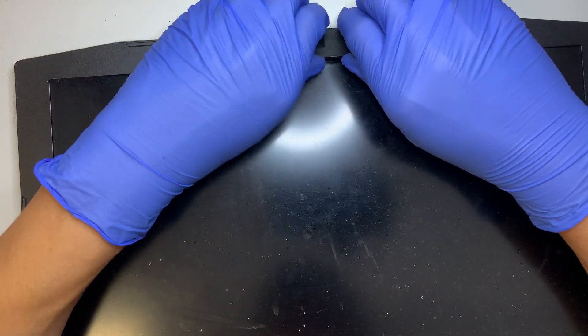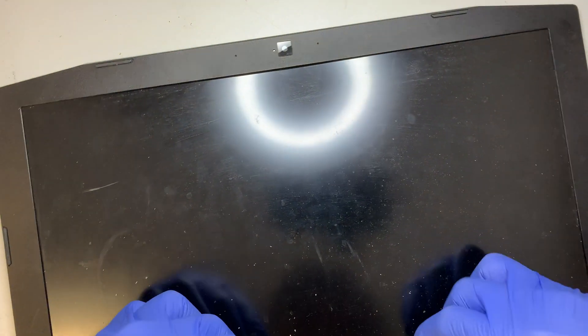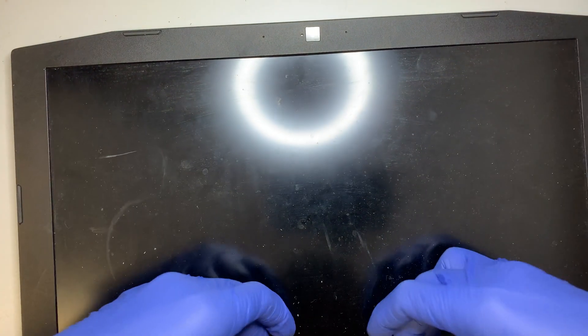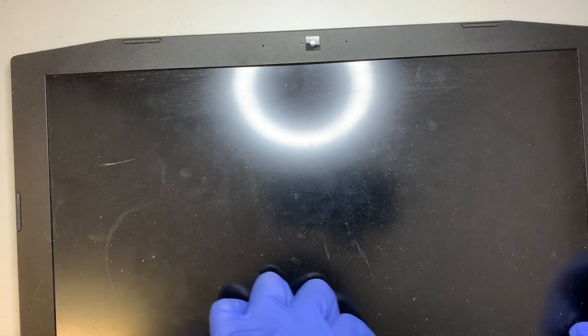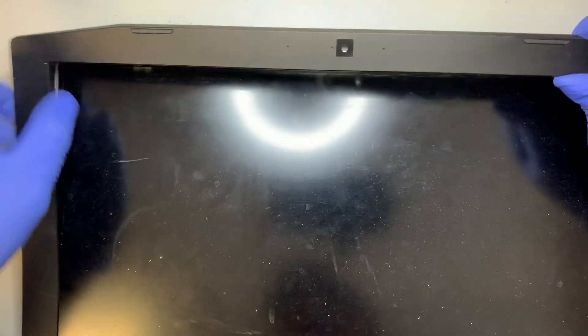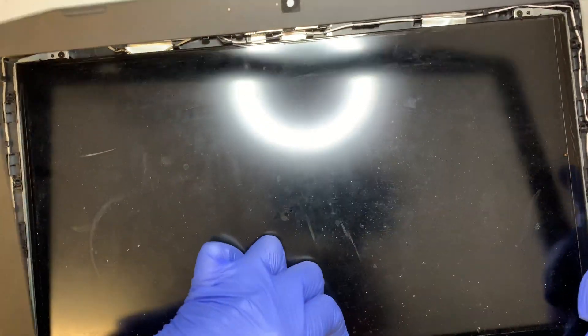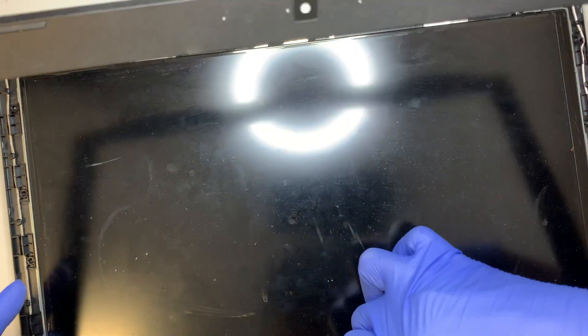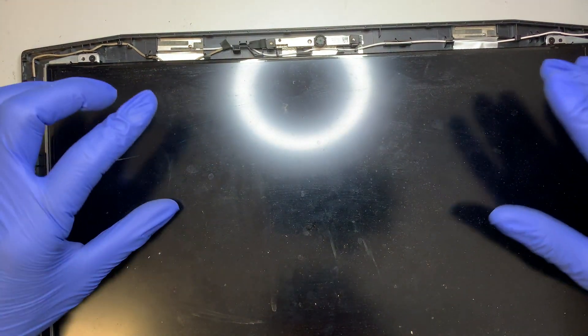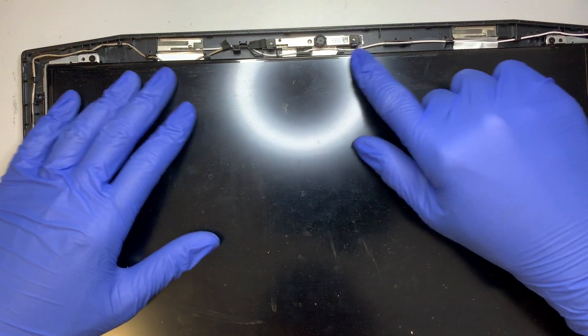Another way to do it is to remove the bezel. The bezel goes all around and it doesn't appear to be screwed — it looks like double-sided adhesive tape. So apply some pressure and slowly pry it open. Once you have it pried open, you're ready for the next step.